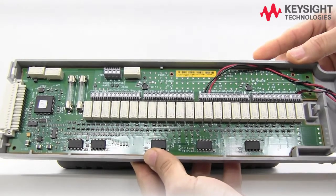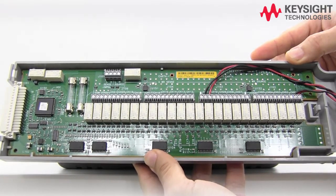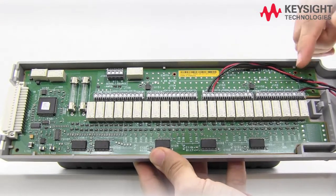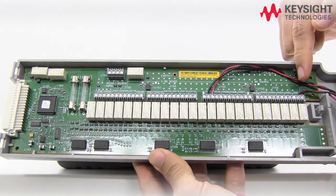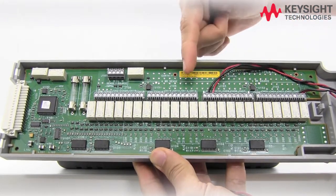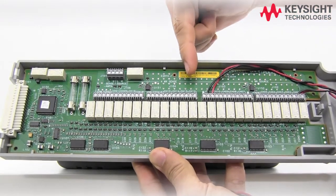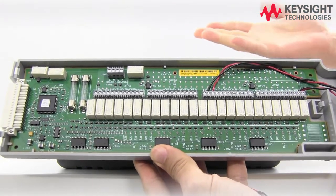Here we have the 34901 module, which we'll be using for the four-wire resistance measurement. We'll be using channel 1 and channel 11 — channel 1 is the source and channel 11 is the sense. So if you're using channel 2, you would use channel 12 as your sense. The pairing is done automatically by the DAQ.